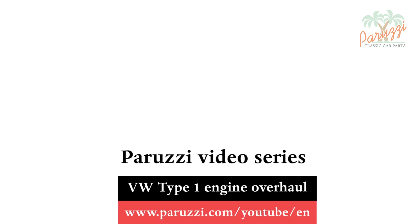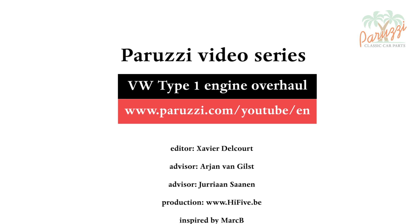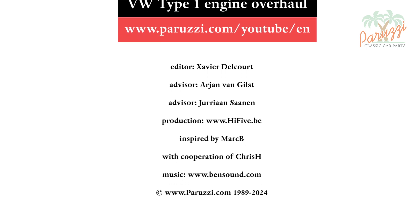More information about all the parts and tools used in this video series can be found in the comments under each video on our YouTube channel. See you soon.